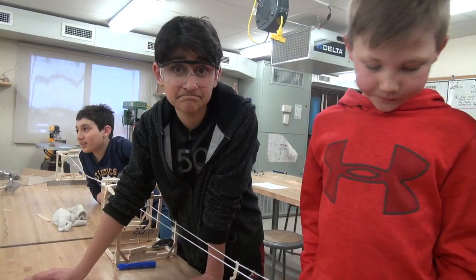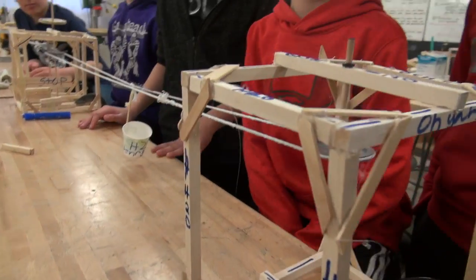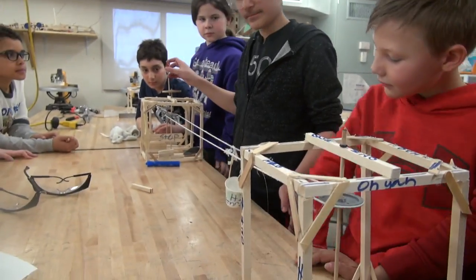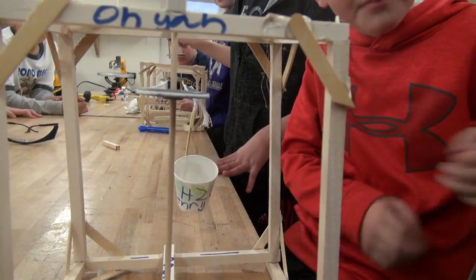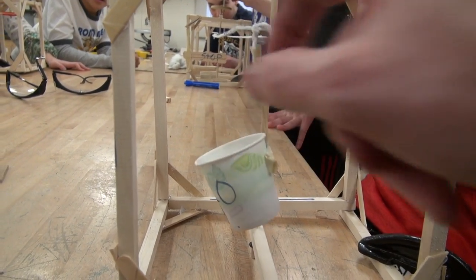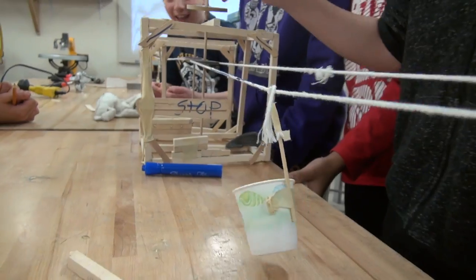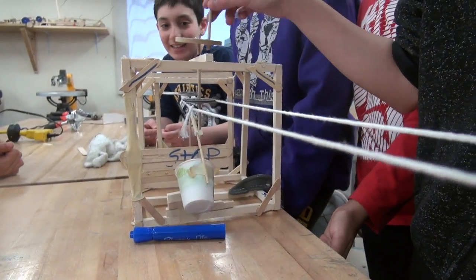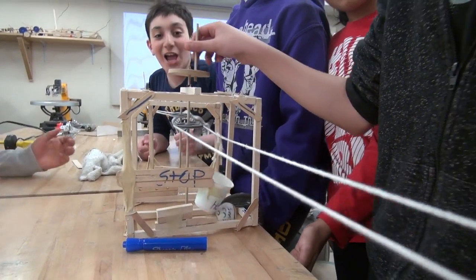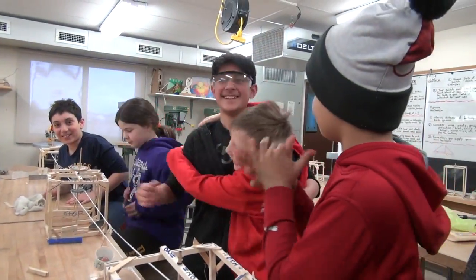Team number two — these two fine young gentlemen are gonna demonstrate theirs. Where's your loading spot? Here, right? Here comes... The winners! Give them a big hand!